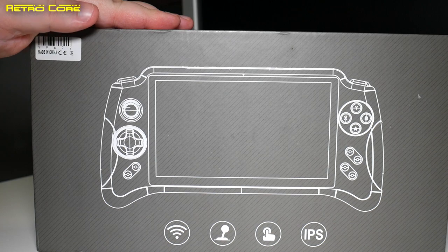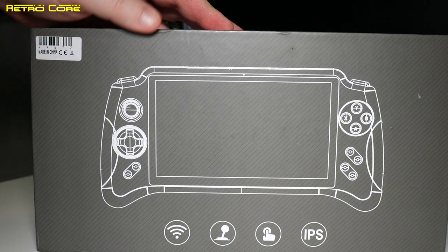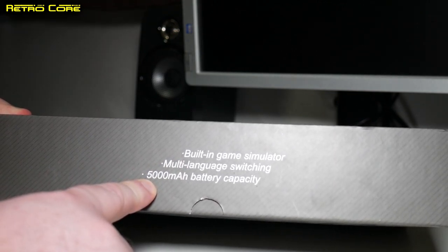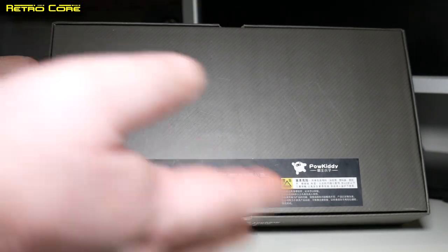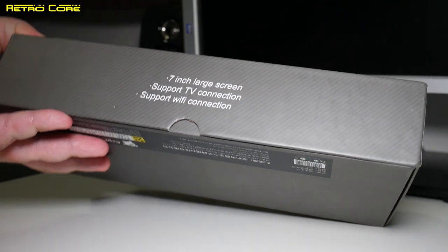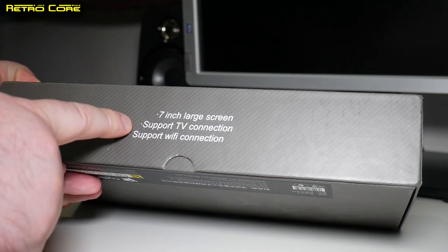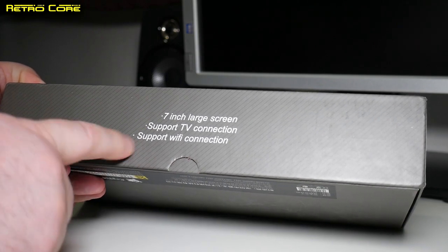As I mentioned at the beginning, this is the new version of the Powkiddy X17. It is quite a big beast and it's been improved as well. The specs now include a 5000mAh battery — I believe the old one did not have that. On the back of the box we've got absolutely no information whatsoever. They've got a 7-inch touchscreen, support for TV connection through HDMI, and apparently this also supports casting because it runs on Android. It also supports Wi-Fi connection.